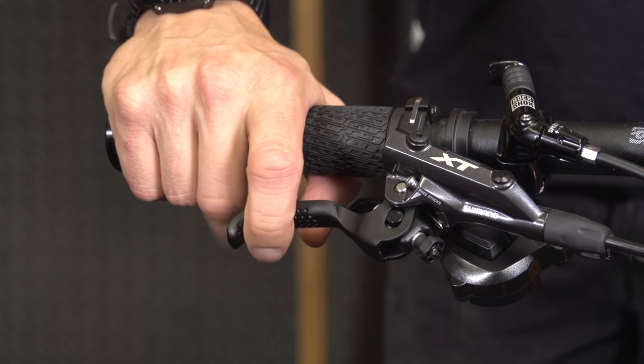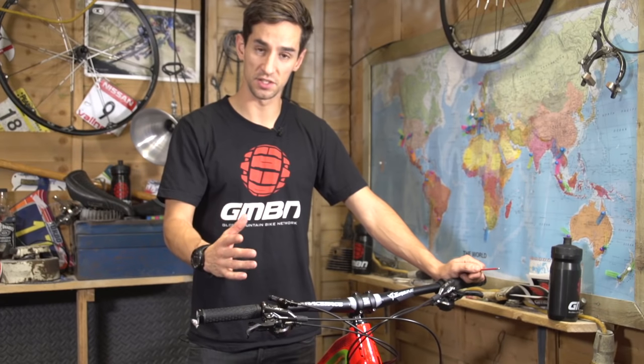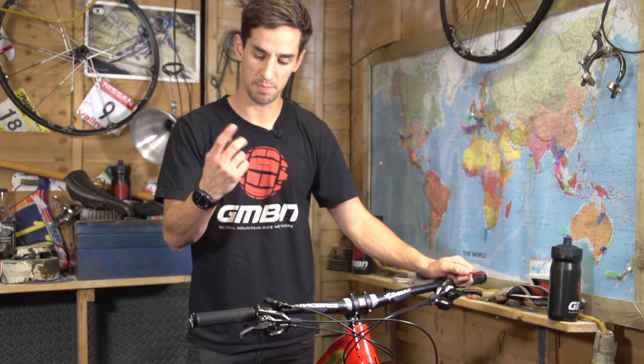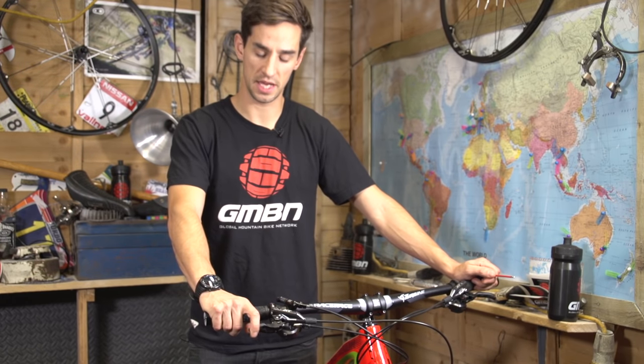If you've got a modern bike with disc brakes, you should really get in the habit of using one-finger braking if you're not already. You've got way more control on the bars, a much stronger grip, and you can actually modulate the brake better just using one finger, so get that finger set up right on the end of the lever.